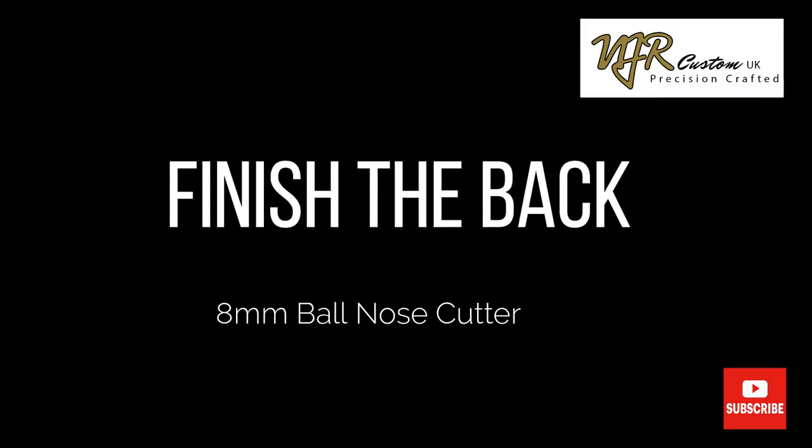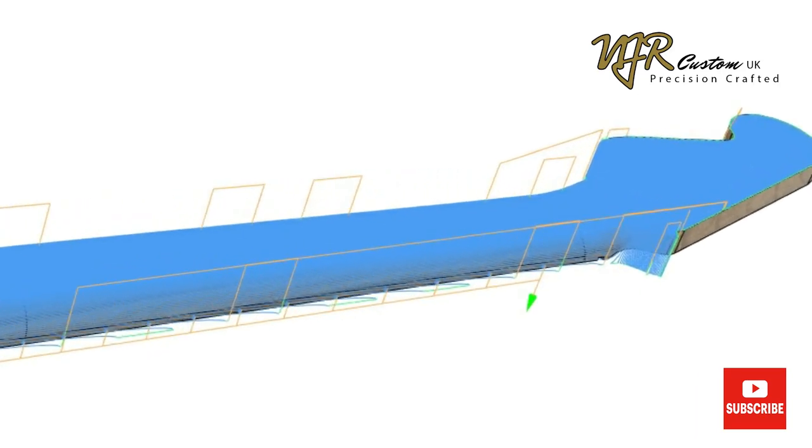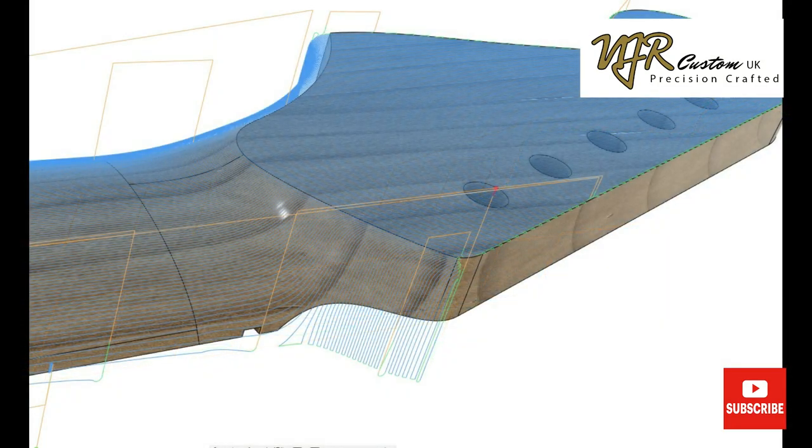Next up is the parallel cutting path to finish the back, much the same as the front. A tiny stepover of about 0.25mm using an 8mm ball nose cutter.